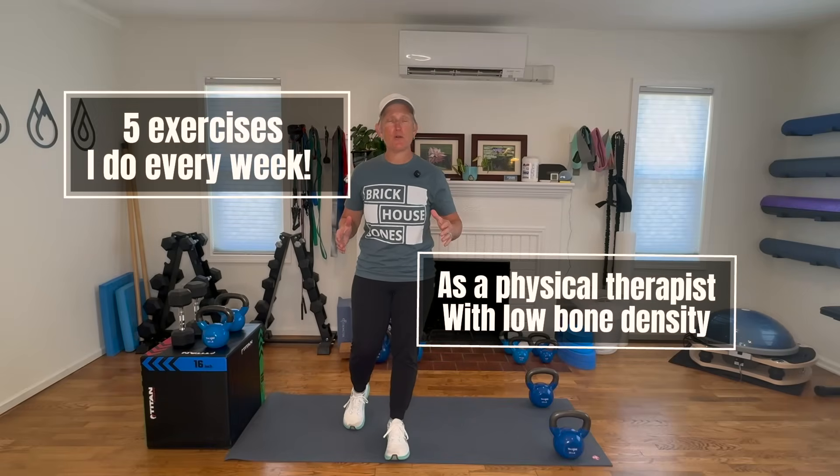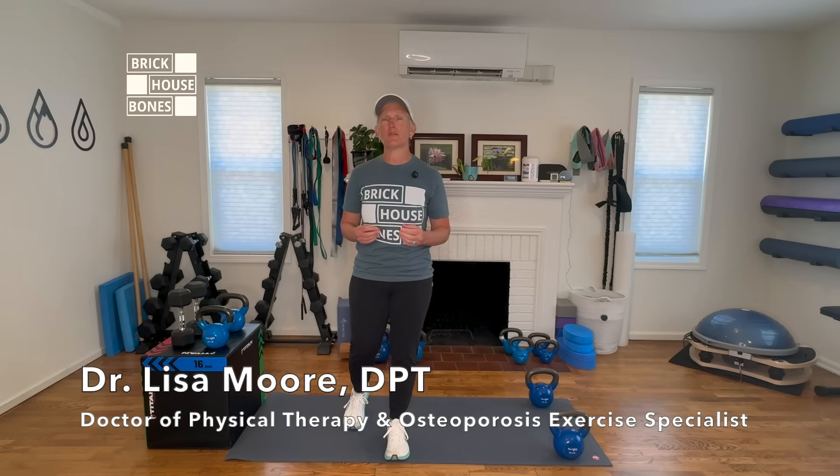Hi friends, today I'm going to show you the five exercises that I do every single week as a physical therapist and a person with low bone density. I'm Dr. Lisa, I'm a physical therapist, I'm the creator of Brick House Bones, and I'm a specialist in osteoporosis and bone health exercise.